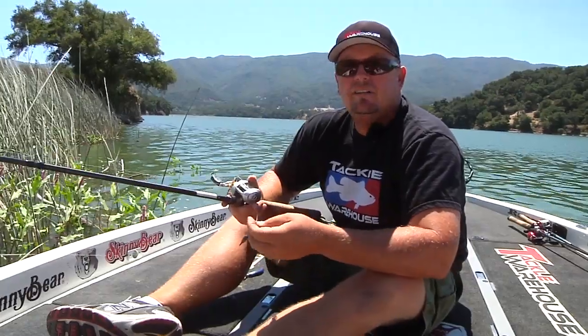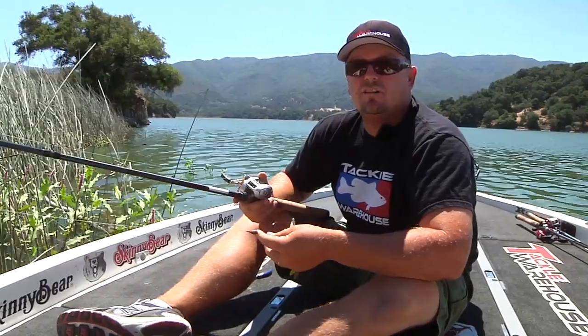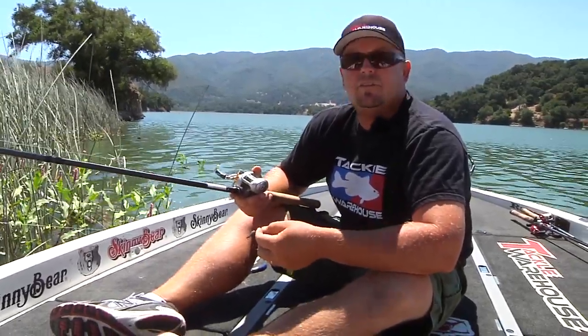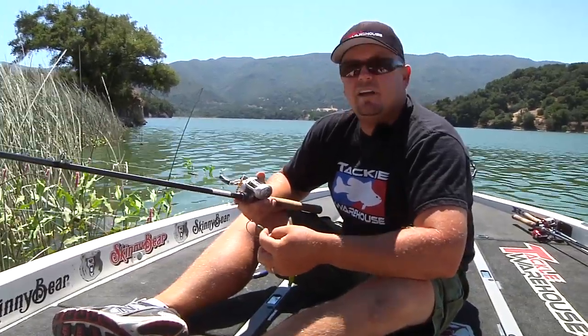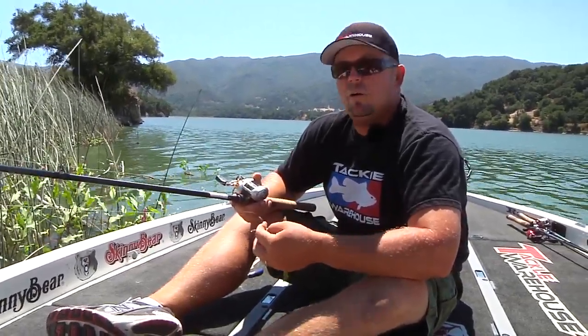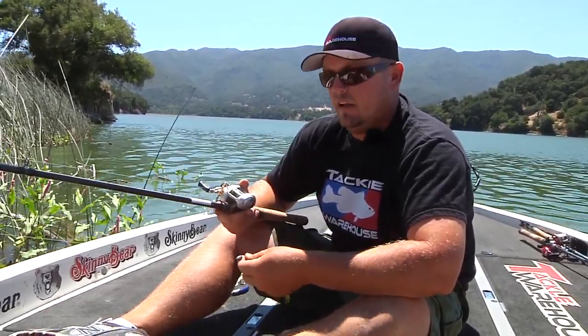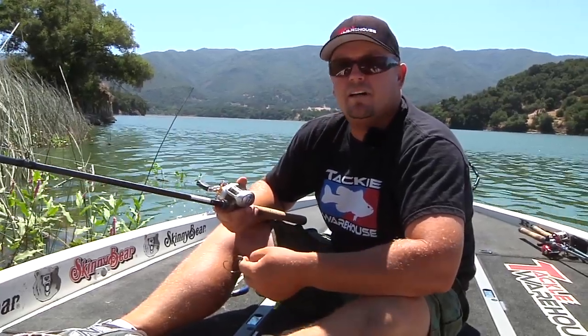So remember — late summer, early fall, find yourself some main lake structure or cover close to deep water. Grab yourself a flipping stick and a Lake Fork Flipper. Timing is very key this time of year, so don't worry about not wanting to fish it more than twice — hit it as many times as you can during the day. I'm Randy Mack. Everything's available at Tackle Warehouse. See you out on the water.